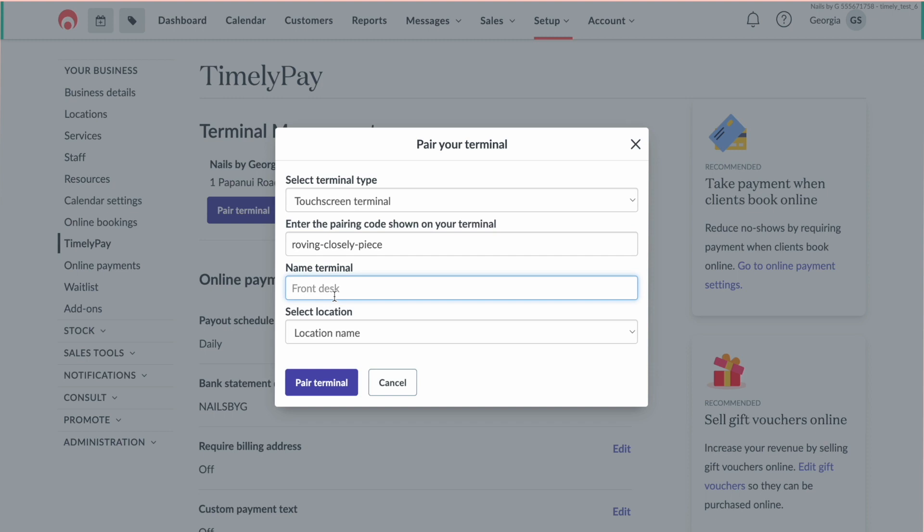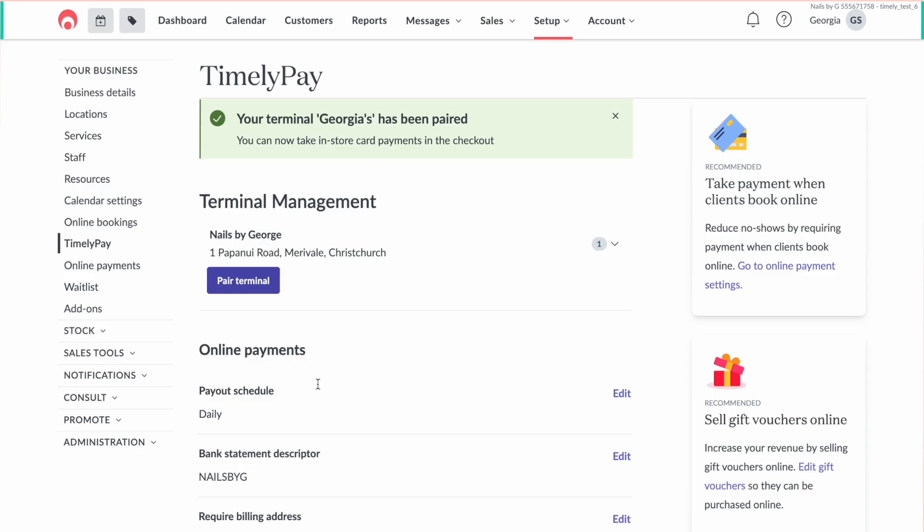Enter a name for the terminal. Your terminal name can be anything — your business name, a description of where the terminal is located, or just 'super smart Timely Pay terminal' are some options. You could have some real fun here. Next, confirm where you will use your terminal by selecting one of your locations from the dropdown. And finally, select the Pair Terminal button.